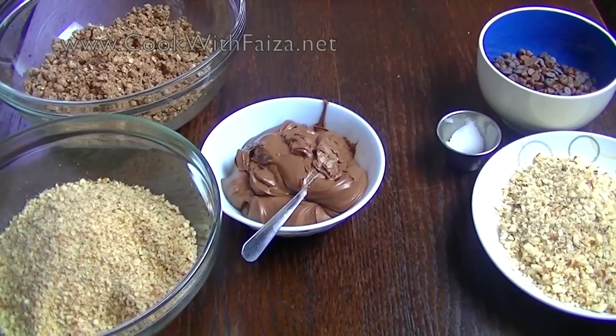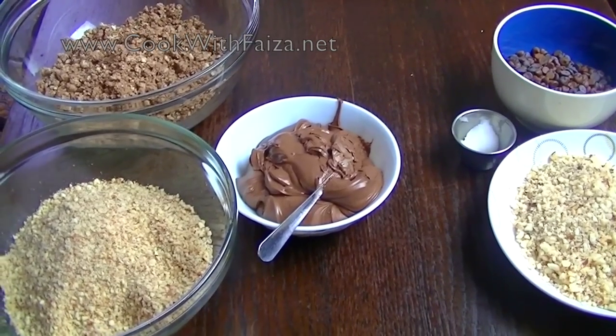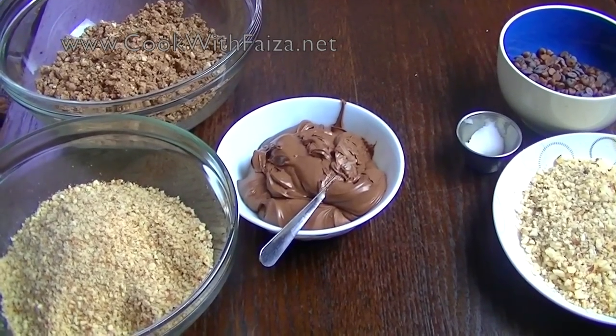Hello everyone, today we are making your requests for your children. You can make all the chocolate for your children at home. It was very delicious.